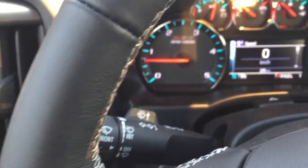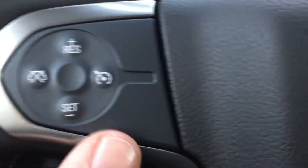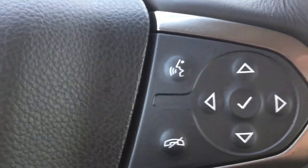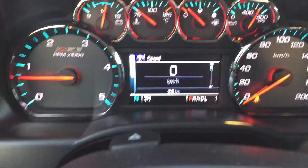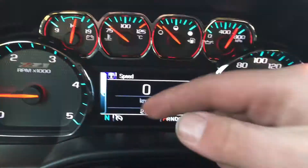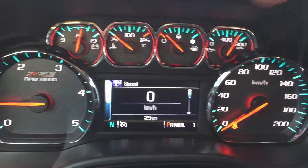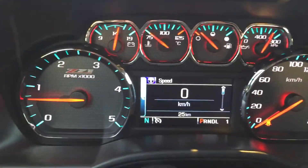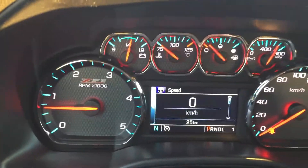The steering wheel is leather stitched and grey, with all of your amenities straight ahead and all your communications on the right hand side — your hands will never have to leave the steering wheel. This is the driver information screen — it is big, bright and bold. This is a new vehicle with only 25 kilometers on it, but that digital screen will also show you the tachometer and your trip computer.